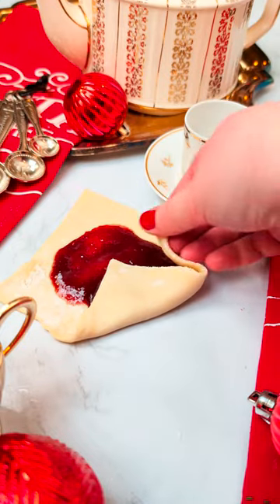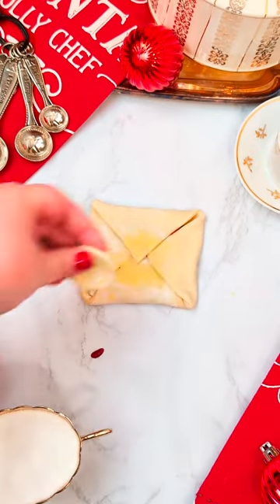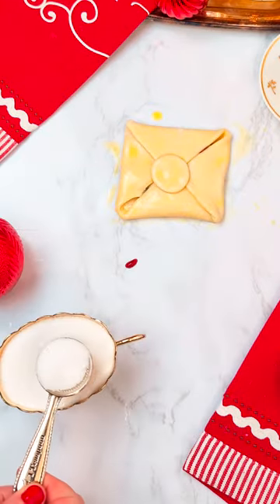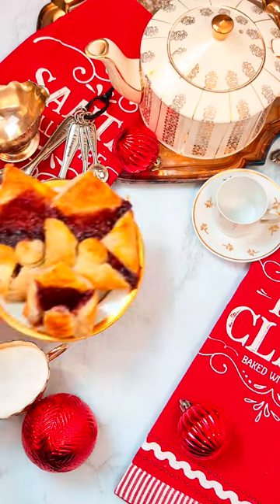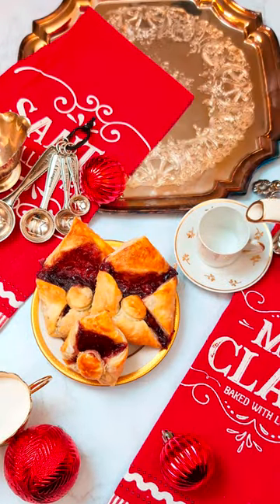So we're using puff pastry, filling it with a fresh raspberry jam, and then folding it up like letters, adding little seals on it as well, an egg wash, and a dusting of sugar. Then when they come out of the oven they open up and they're ready for Santa or Santa's helper to enjoy.